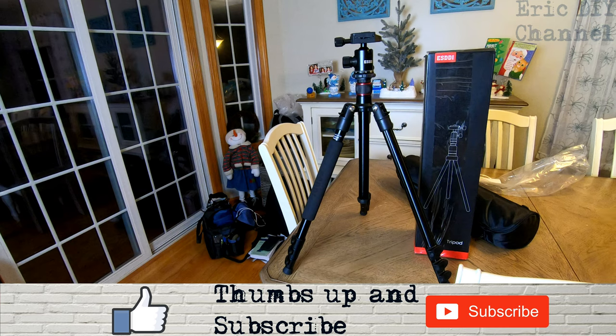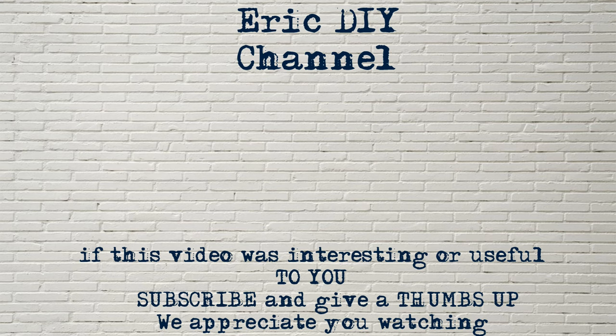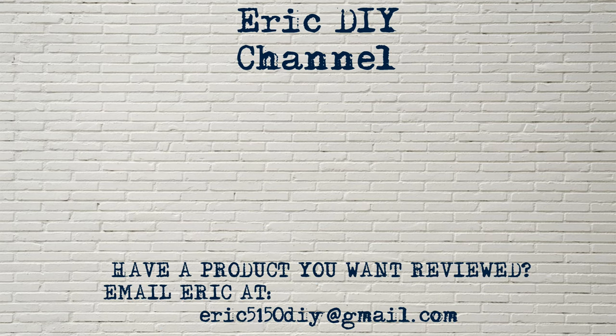We appreciate all your support — thank you and have a great night. As always, if you liked this video and found it useful, please subscribe. And if you have a product you'd like reviewed, please contact Eric by emailing him at eric5150diy@gmail.com. Have a great day.